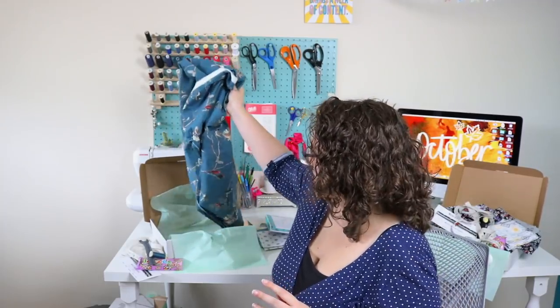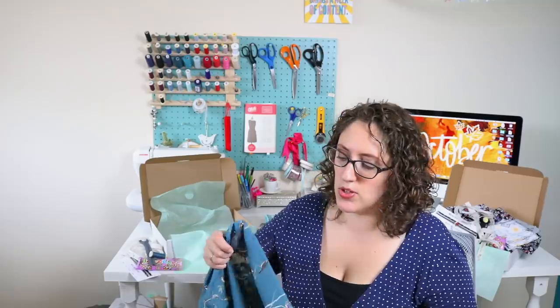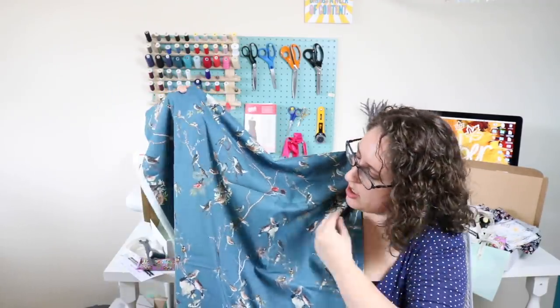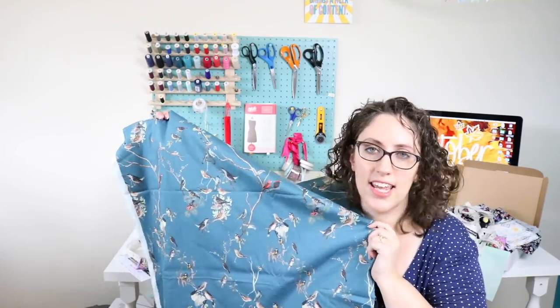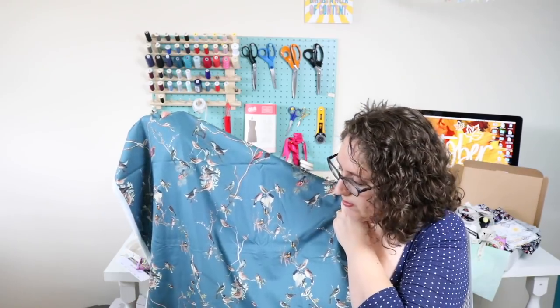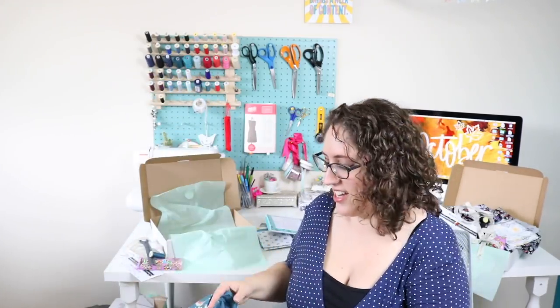The fabric is - oh my goodness - it is so pretty. It's a Lady McElroy fabric, and when it arrived and I started cutting it, it was just gorgeous. It's a cotton lawn called 'Evening Roost' in teal. The colour is absolutely beautiful and it just feels lovely - almost silky. It's got these such sweet little birds on it. The luxury boxes come with three and a half metres of this fabric, and it's going to work for so many things: dresses, shirts, trousers, skirts. Gorgeous, gorgeous fabric and lovely quality.